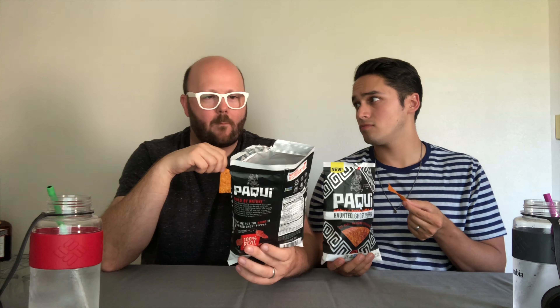Does it come later or what? I got a tingly tongue right now. They're good — they're really good! With some cheese dip this would be fabulous. It's hot, but not super intense. Nothing like the noodles, not at all. But it's tasty!